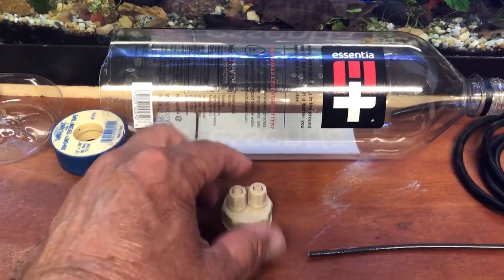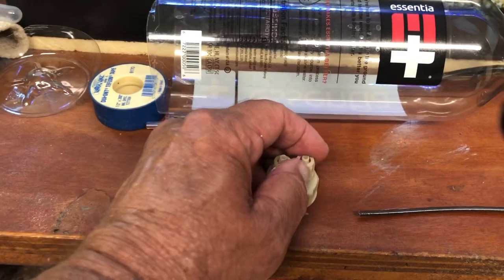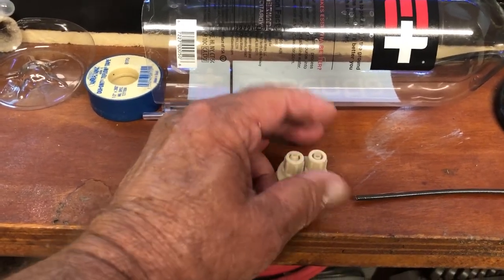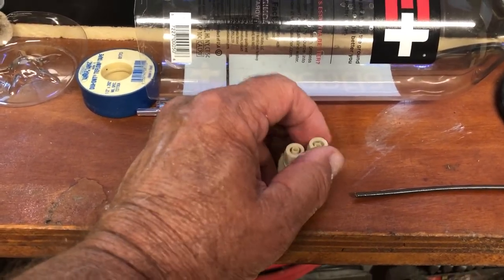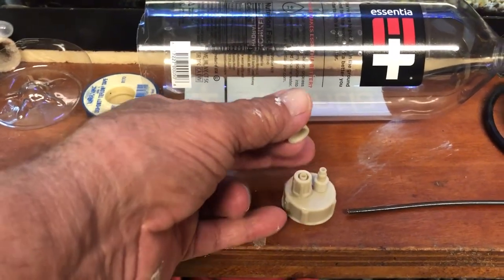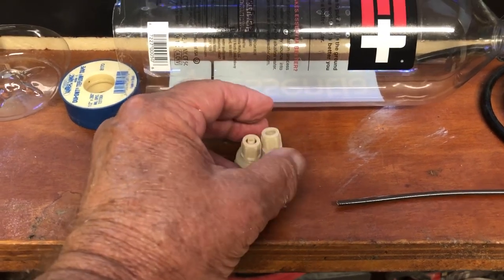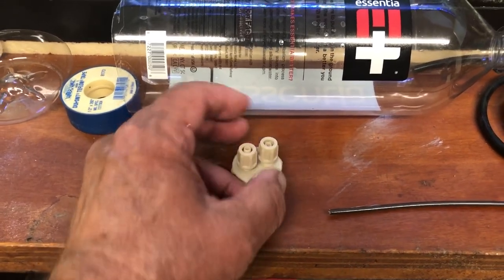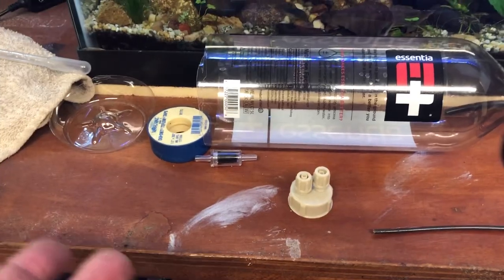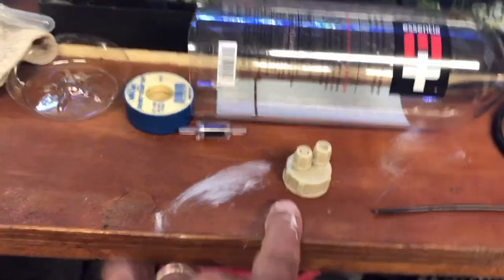There's a little O-ring inside. These little caps come off, and that way you can slide this cap down a piece of air tubing. The air tubing goes on this little nipple. This goes back on with the air tubing inside, and that clamps down the air tubing so it doesn't leak air.